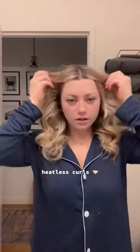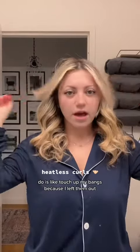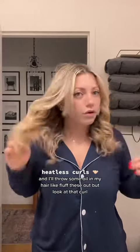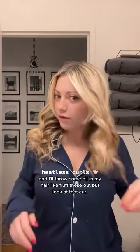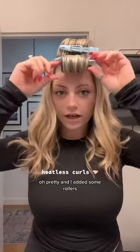I don't understand how this works, however it's so good. I'll touch up my bangs because I left them out, and I'll throw some oil in my hair to fluff these out. But look at that curl, oh my god. So fluffed out, so pretty — and I added some rollers for the bangs.